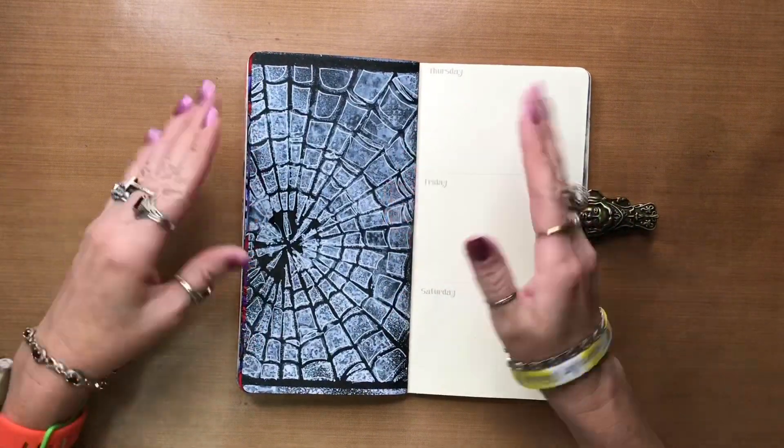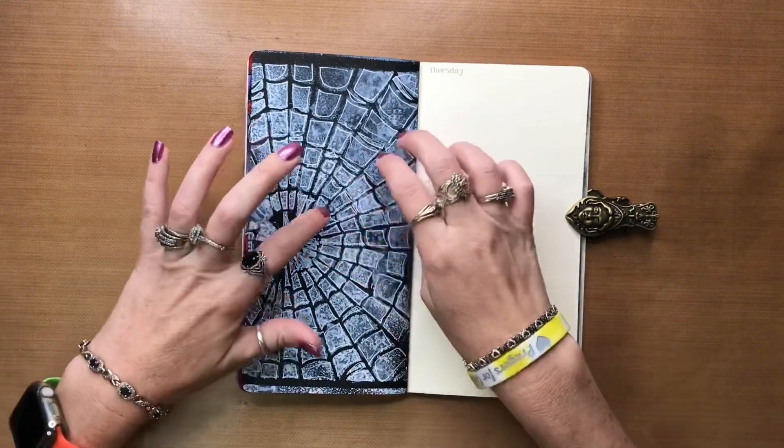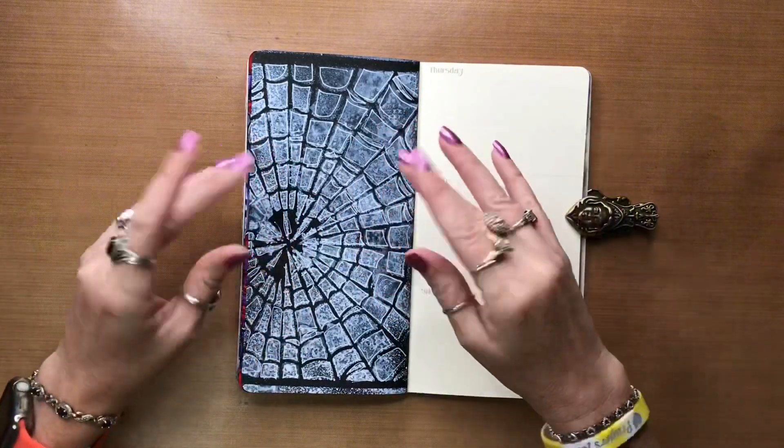It still looks like a hot mess, but I just messily went in and outlined little spiderweb centers, I guess. I don't know.